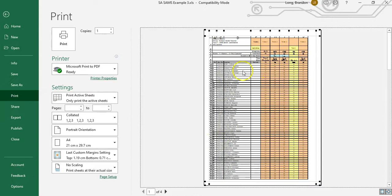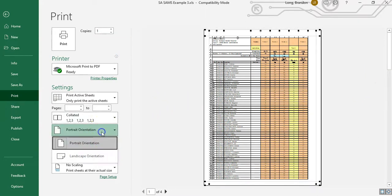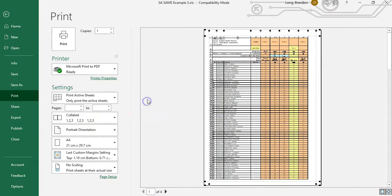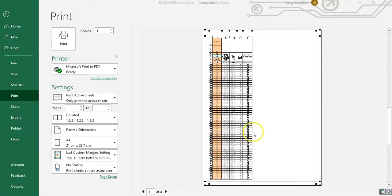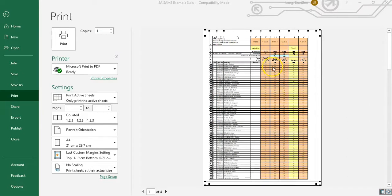Sometimes you might have a spreadsheet where the records fit going down, but some fields are still on the right-hand side. In that case, you can change the orientation to Landscape, and sometimes that will make a difference. But in this example, we've got a lot of pages going down — which is fine — we just don't want them to also extend across to a separate page on the side.